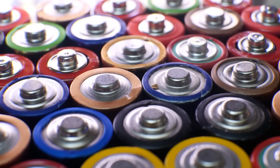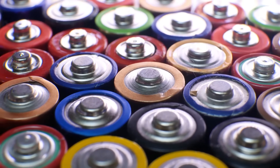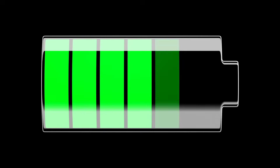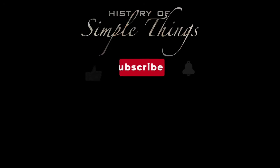If you have suggestions for our next video, feel free to share them in the comments below. We'll be sure to give you an acknowledgment for your contribution. Thank you for joining us on this journey through the history of simple things. Don't forget to like and subscribe, and stay tuned for more stories woven through the smallest details.